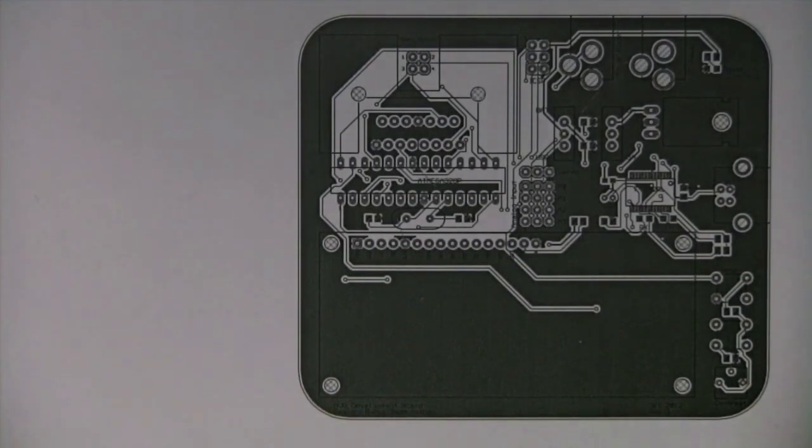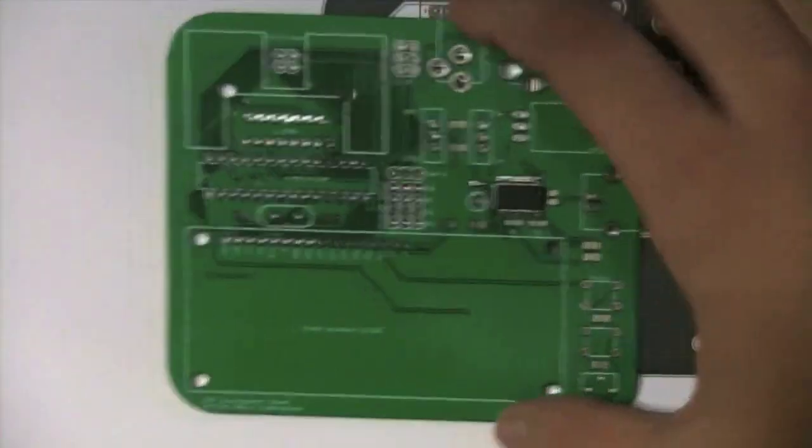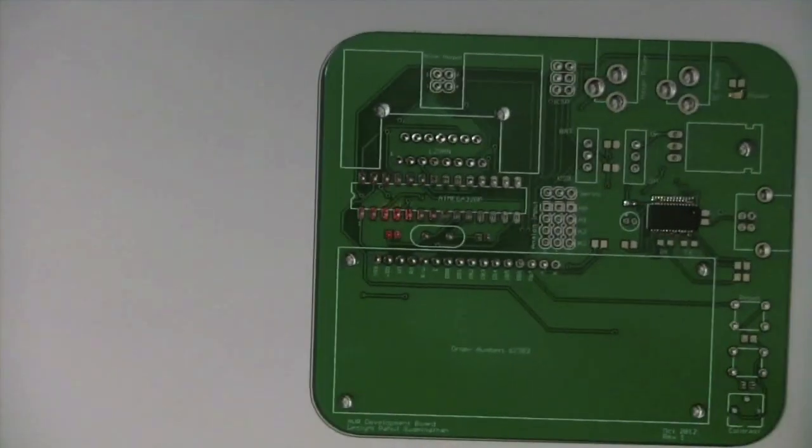Before you actually give your board to be manufactured, make sure you print a 1-to-1 scale printout and check that your components actually fit. I did this beforehand and you can see that it fits just perfectly to the board.